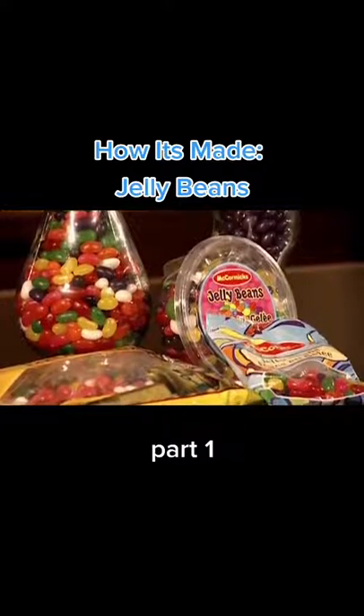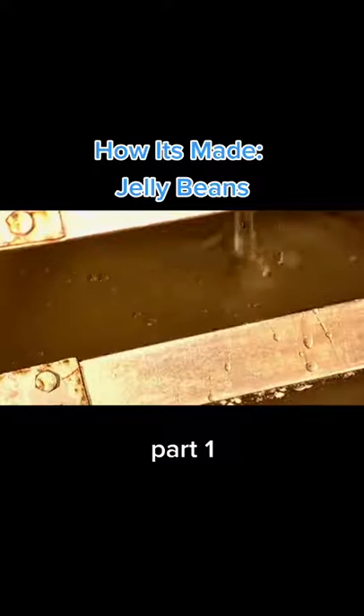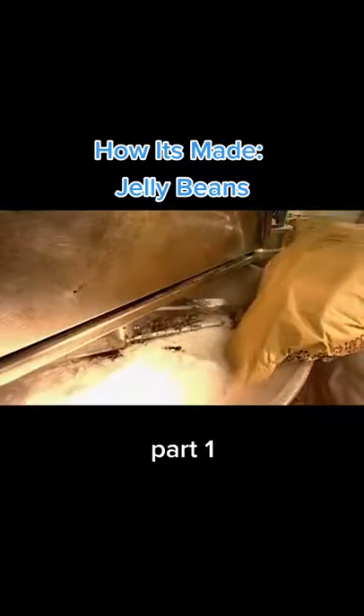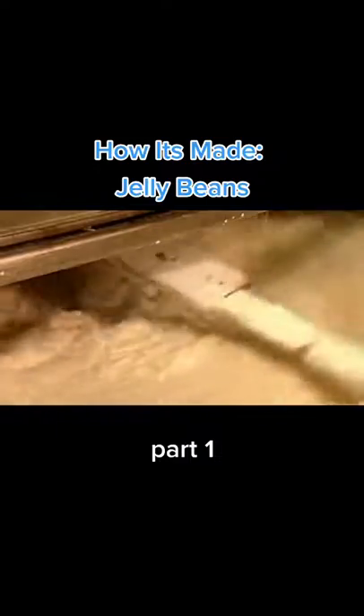To make jelly beans, liquid sugar is heated in a kettle to about 175 degrees Celsius. Glucose is added, and then starch. An agitating device mixes it all together.